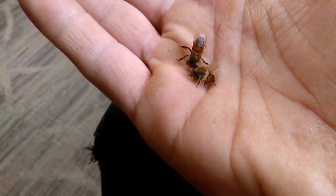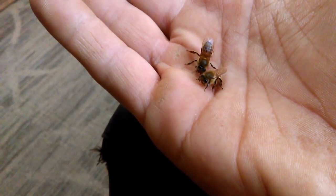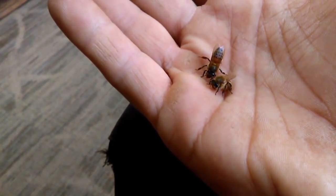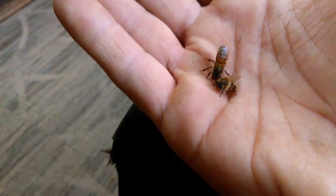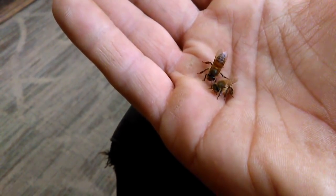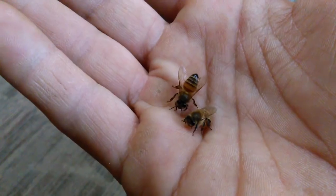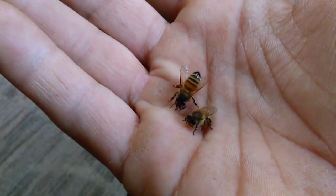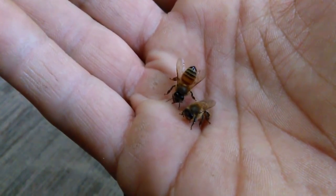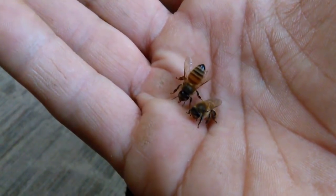My suggestion to you: if you think you've got a dead bee colony, wait till a nice warm day before you decide to clean the hive out. Don't touch it — they could still be alive. Looks like the second bee is still not quite all the way awake, but it did move. We all seen that.